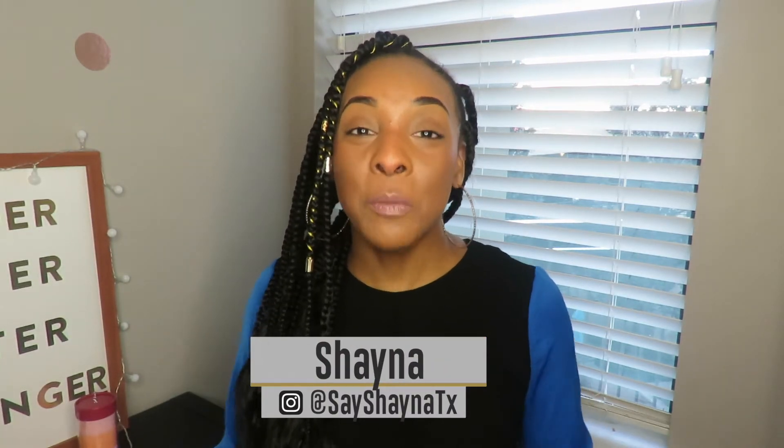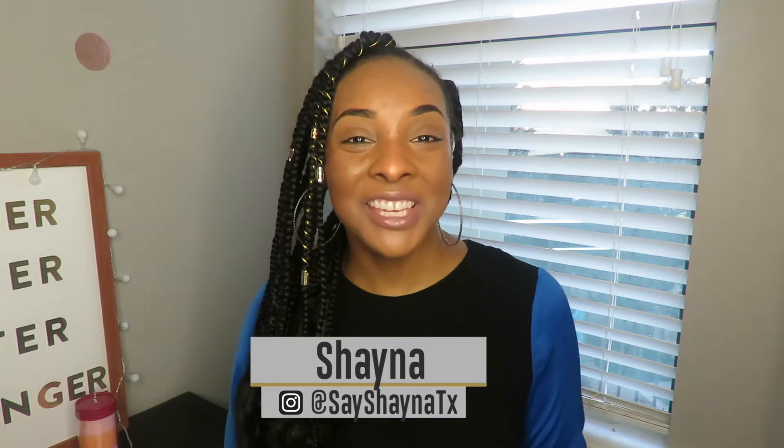I'll probably leave this style in for about two weeks — knowing me, probably about one week because I'll start missing my hair. Thank you so much for watching today. I hope you enjoyed and learned so much. Don't forget to follow me on Instagram at SayShaynaTX. I'll see you guys in the next video.